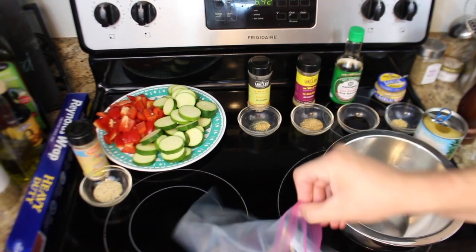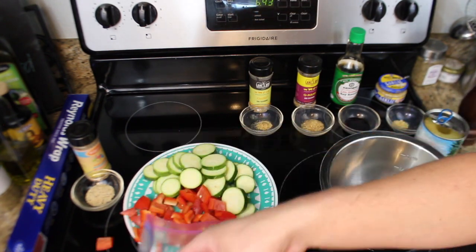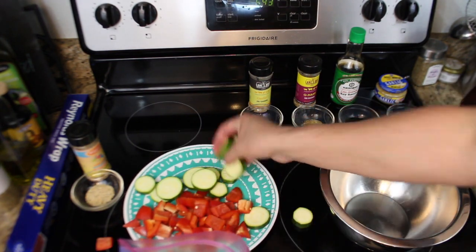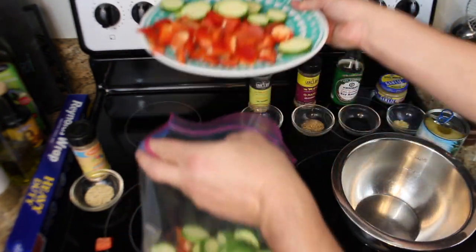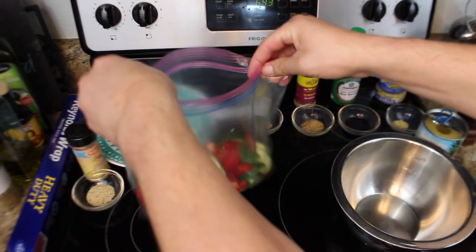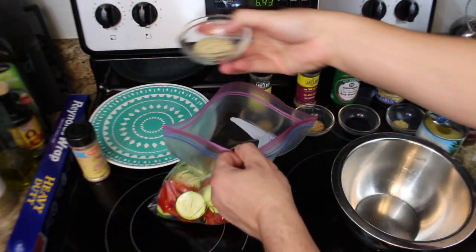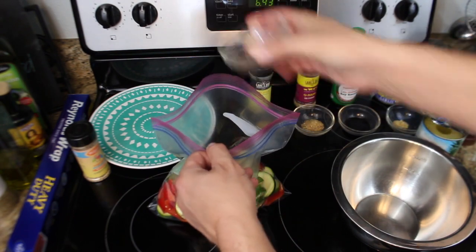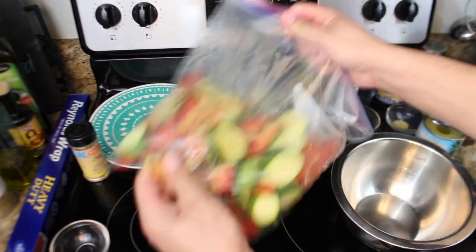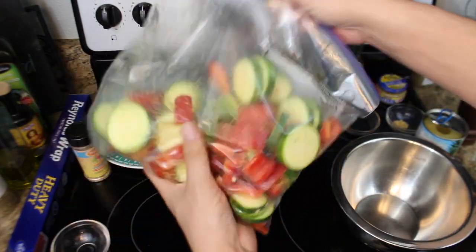So the first thing we're going to do is take the veggies — all these beautiful zucchini and bell pepper — and they're all going to go into a baggie with some olive oil and about a half tablespoon of Wassey's Vintage Sunshine Rub and Seasoning. Seal it and let them sit while we prep the rest of the stuff.